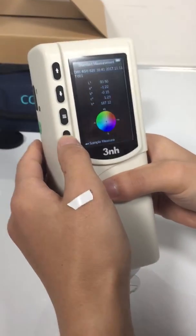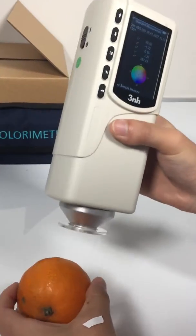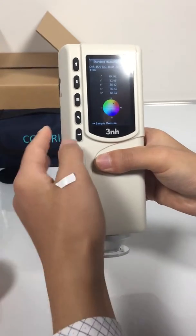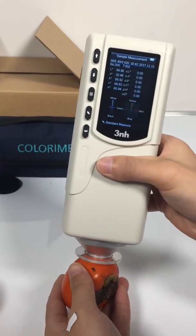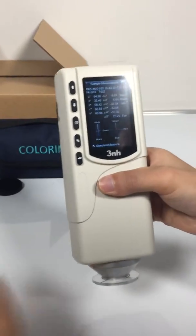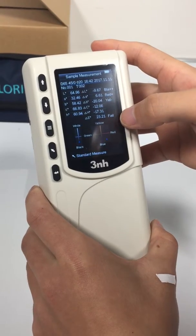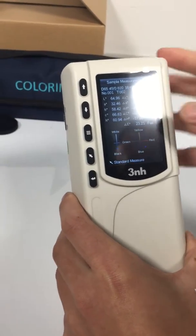Now it's ready for measurement. Mirror standard first, and then mirror a sample. These are the test results. This is a color offset indication, and this is a test result judgment. The delta E is too large, so it shows fail here.